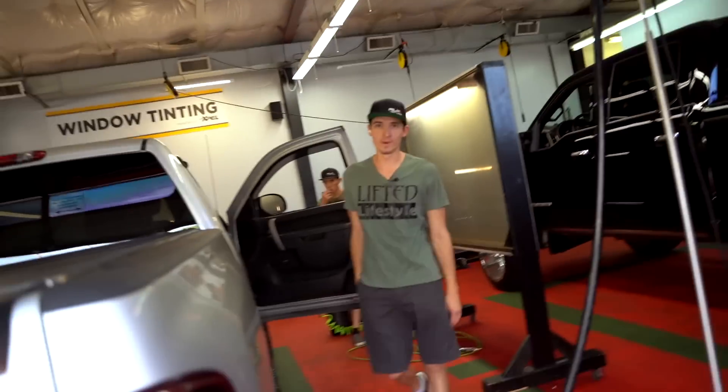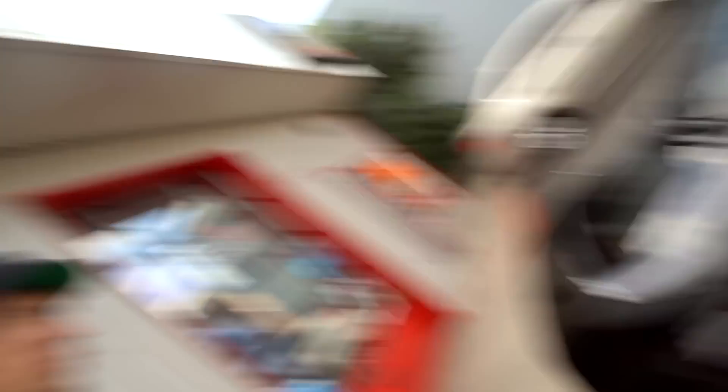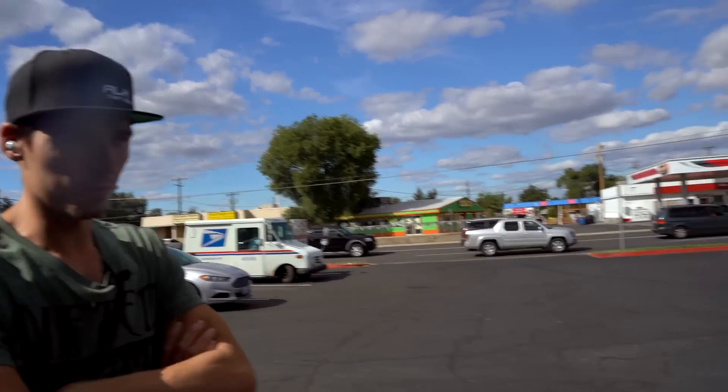It's an NSX — one of my dream JDM cars. It's going to look even nicer once the tint gets redone. These are pretty spendy, super expensive cars. It's so clean — I would trade all my cars for one of these. Drop a comment down below: what would you take — an older NSX or an older Supra? The Supra is kind of more iconic, but they're both very, very iconic cars. This one here in black — I think it's perfect.